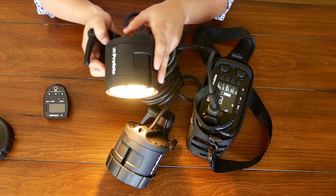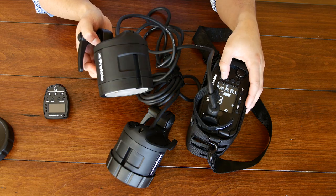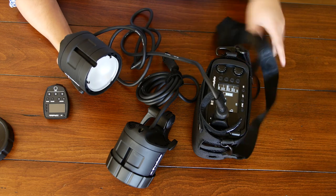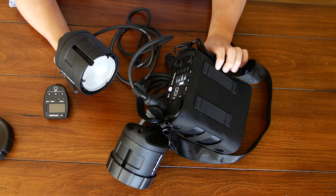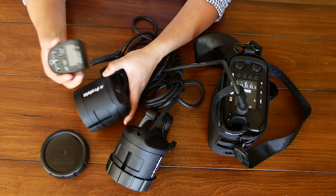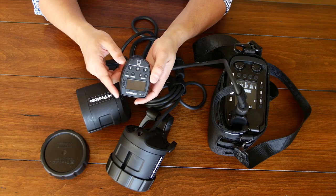As you've probably noticed, you control the power of this entirely from the pack — the heads don't have any controls on them at all. You can take the pack and put it over your shoulder with the included strap, or on the back side there's a place for you to put a belt buckle through.